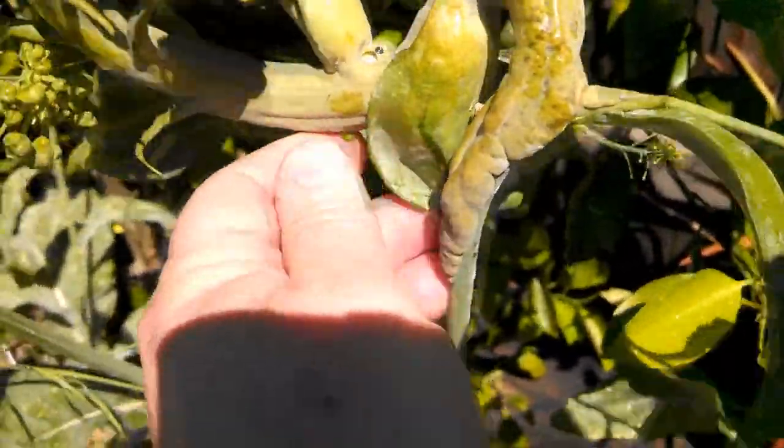That's a leaf coming off of it — never seen anything like that. That's some of that GMO stuff, genetic testing. Weird.